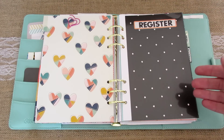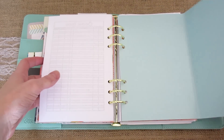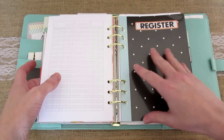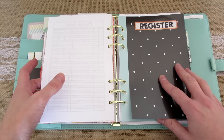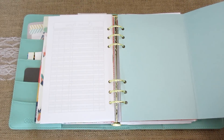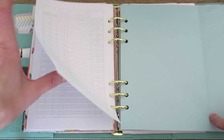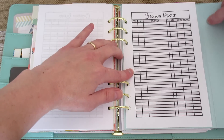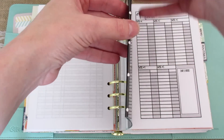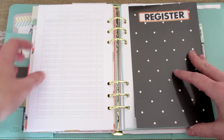This first section here is my checkbook register and to make this flap I basically just took an 8.5 by 11 sheet of paper — any kind of paper you want. This is part of a Target file folder and I folded it once here, an eighth of an inch larger than my paper, and then I folded it one more time an eighth of an inch over. So it gives it a little gusset so you have plenty of room for your printables without it getting bulky or bulging.